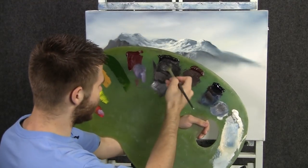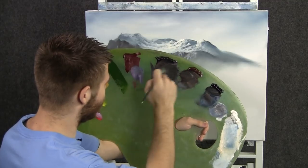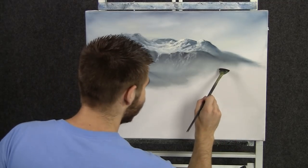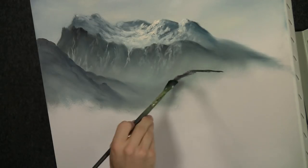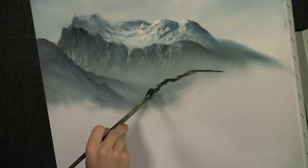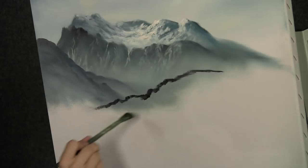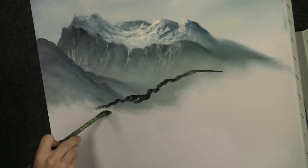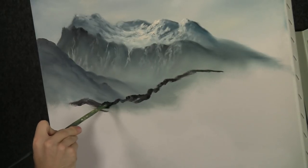Now maybe we'll just keep using the fan brush and pick up some more of the same colors — brown and black and blue, this time not so much white. And we're going to have another little foothill in the distance. We're going to create a lot of layers and depth in this painting. Notice how I'm wiggling around that brush so we have a very uneven line — we don't want any symmetrical patterns in there.